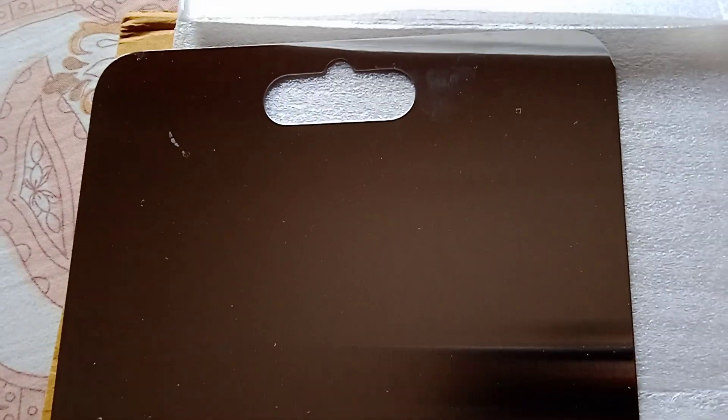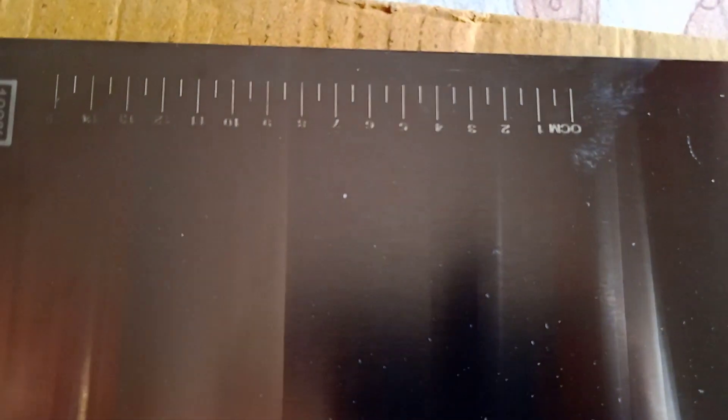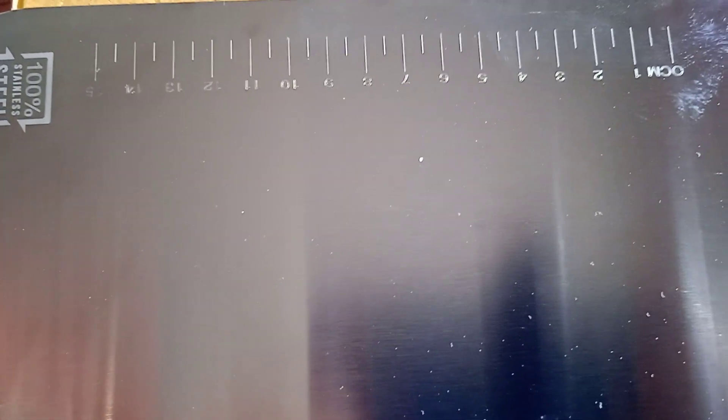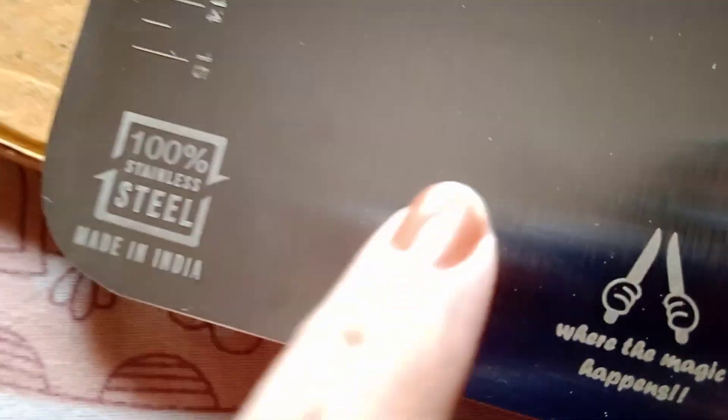You can hang it on a hook. And if you look at it, it has a measuring scale. If you chop vegetables to a particular size, you can chop from here — like some 2-inch cubes or something when you need a particular size for a recipe. This is 100% stainless steel, made in India.